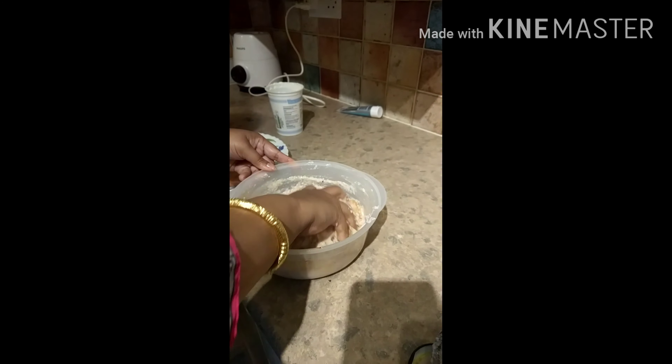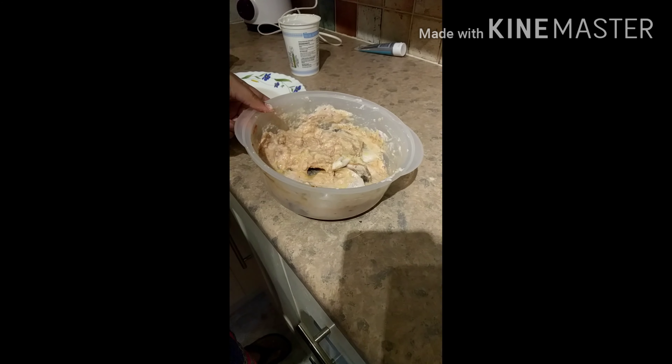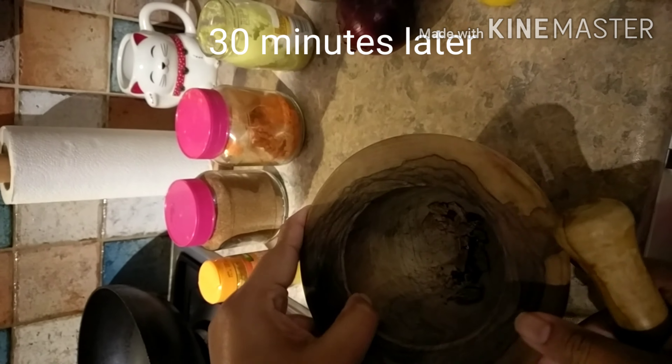Mix it well with the lemon juice — around two teaspoons. We will let it marinate for 30 minutes, then put it in the pan.